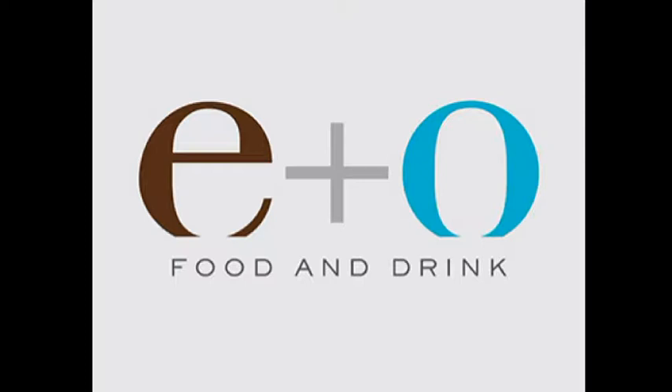Good morning, welcome to the E&O Food and Drink restaurant here in Omal Prospect. Good morning, I'm Angelo Luviano here at E&O Food and Drink restaurant, and today we'll be showing you how to make chicken sisig, one of our specials.